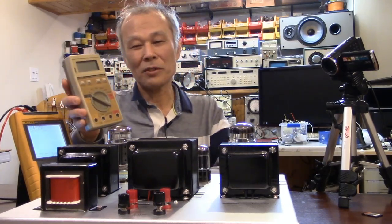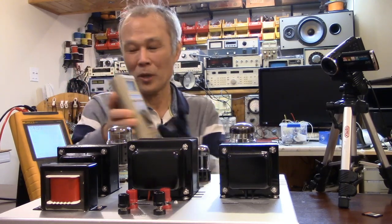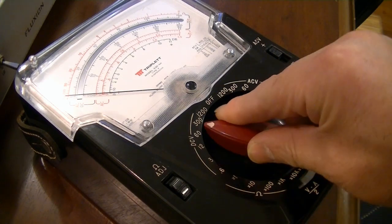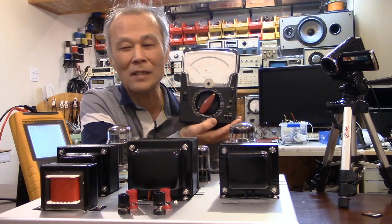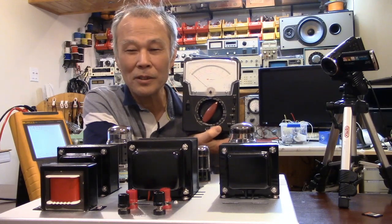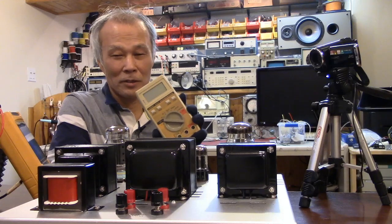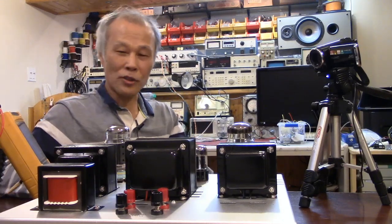Because the input resistance is very, very high, it's okay. But I don't recommend analog multimeters — they can damage your amplifier while you are measuring bias voltage. So don't forget to use a digital multimeter for today's topic.